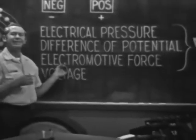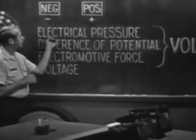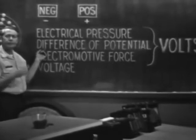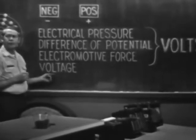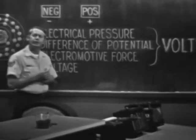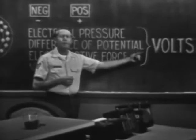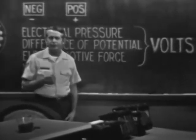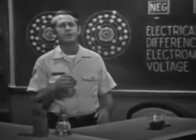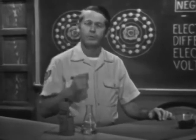It's electromotive because it motivates electrons to move. Other terms used to identify the force are electrical pressure, difference of potential, but you'll probably see this one used most often: voltage. Regardless of the term used, the unit of measure is identified as volts. You've heard the expression a six-volt battery or a 110-volt outlet. In this discussion we're going to see some of the common ways of producing an EMF, or voltage.